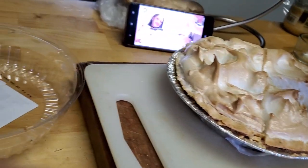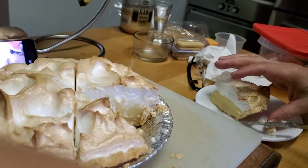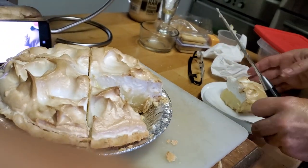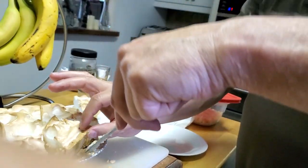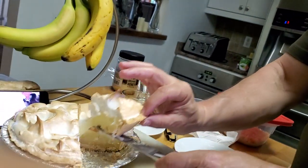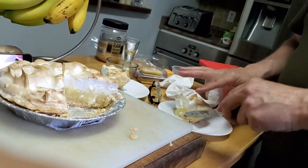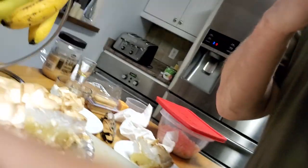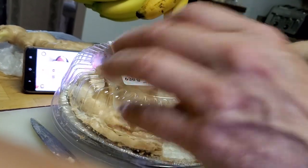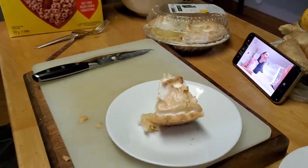Look at that guys — lemon meringue! I don't think we had any of this in the Philippines, though actually one of the resorts we went to might have had it. Can you smell it? Yeah, what do you smell? We're going to put this aside for a second, sorry for the fingers guys.